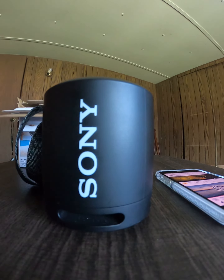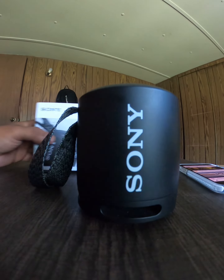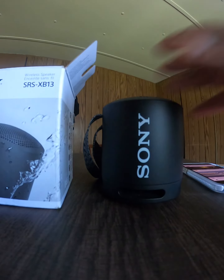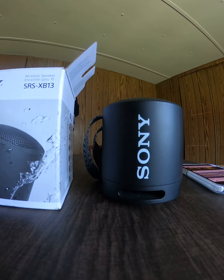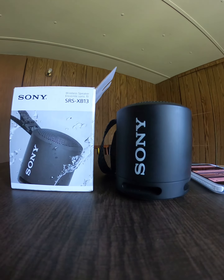That was it, guys. Like I said, if you want to purchase it, there's a link down below in my description that takes you directly to the speaker — it's only $34.99. I have other colors as well: not just black, there's pink, beige, and blue. It's a really good speaker. I appreciate you for watching — go ahead and hit like and subscribe. Thanks a lot!